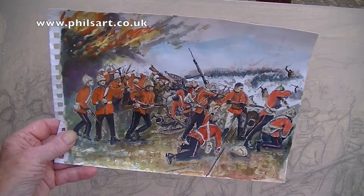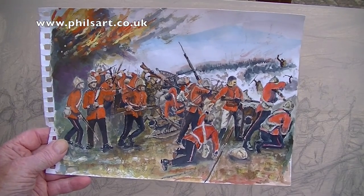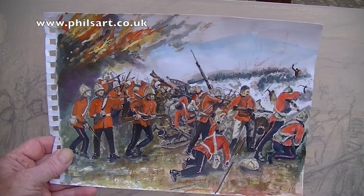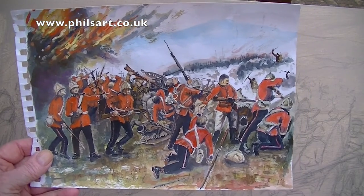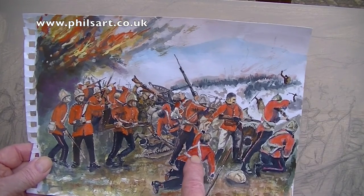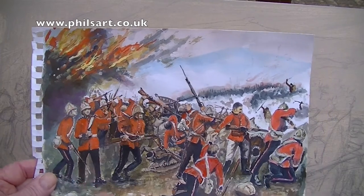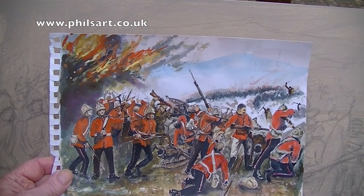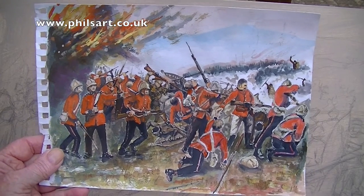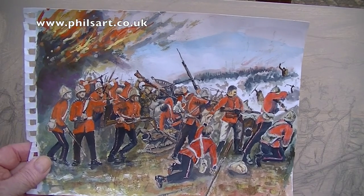Hello there. This is Phil from Phil's Art. Thanks for tuning in. I've had a commission to paint a painting of Rourke's Drift. That's what I've come up with — just a rough watercolour. I've got the individual people, the British army there, the fire on one of the buildings at Rourke's Drift. That's what I've come up with and I've sent it off to the chap that wanted me to make a commission.